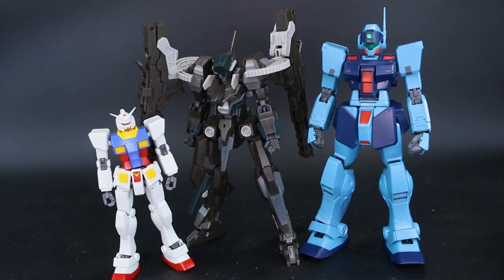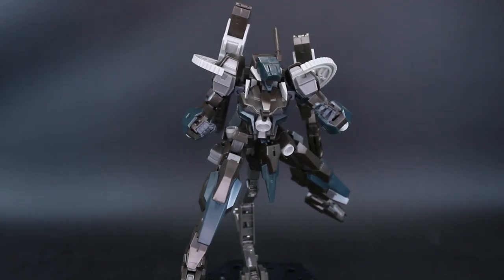Just for a quick size comparison, here it is stood next to your standard HG and your standard Master Grade, at 100 scale and 144 scale Gundam kits. As usual it's falling somewhere kind of in between — it's about the size of a small Master Grade, something like a Master Grade Wing kit or F90 kit around the same height.